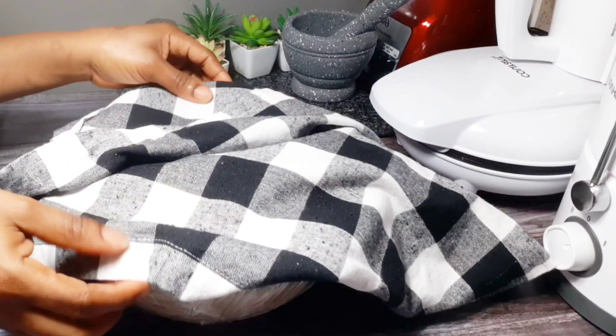This is how we are going to drop the puff puff into the oil. You just scoop and drop it in between your first finger and the second finger. Enjoy the rest of the video and have a blessed moment.